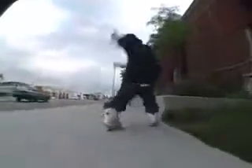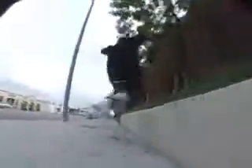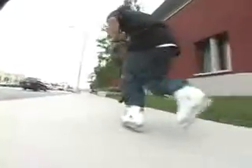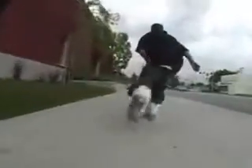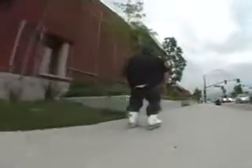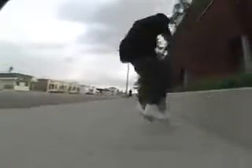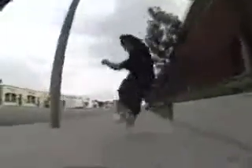[Background music playing: "I remember when I lost my mind. There was something so pleasant about that place. Even your emotions have an echo in so much space. And when you're out there, I was out of time. But it wasn't because I didn't know enough — I just knew too much."]